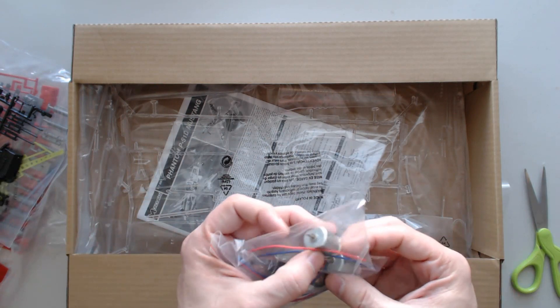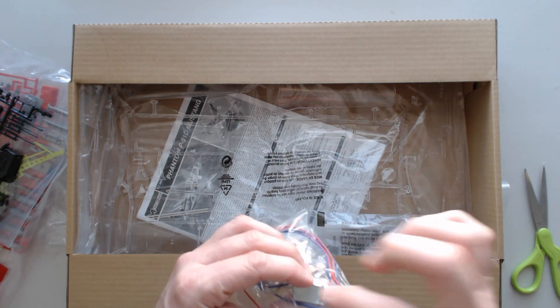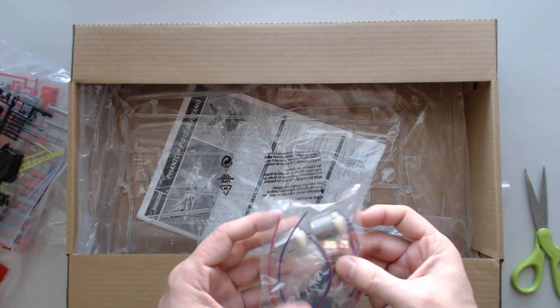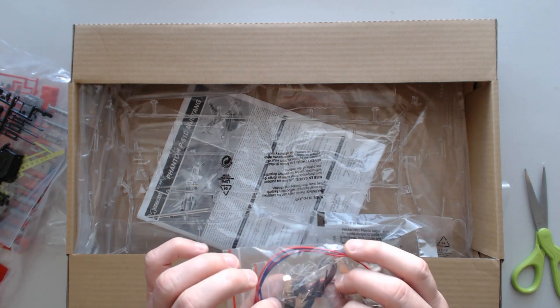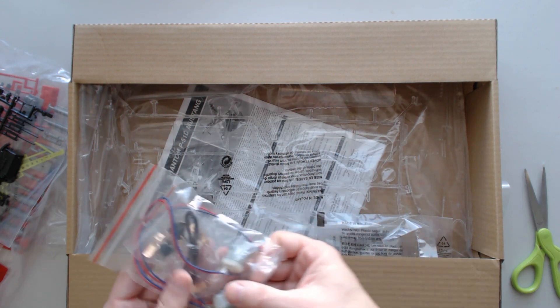Here's the two little DC engines — God, I haven't seen one of these in so many years. They've already got the wires connected and soldered on, so they're pretty much ready to go — just putting them in place. Some copper mounting points there for maybe switches or the battery areas.